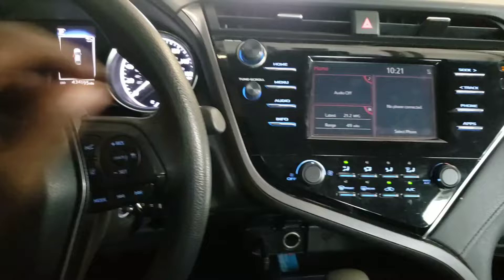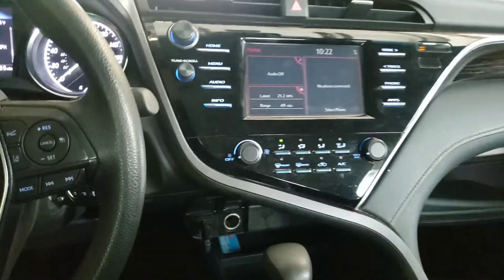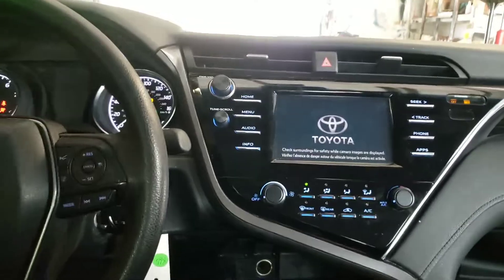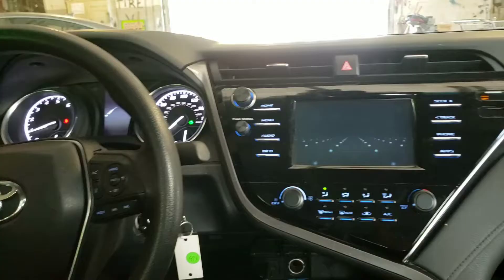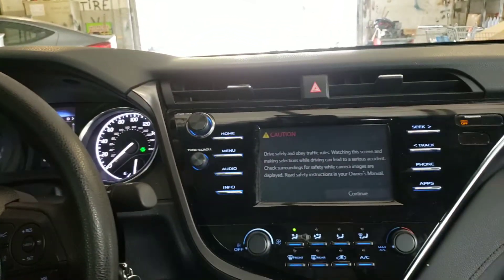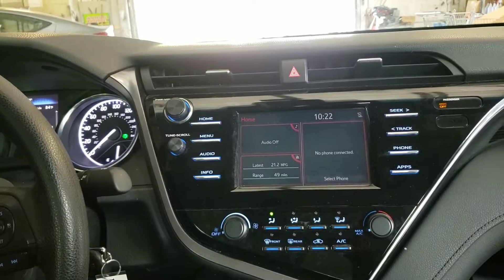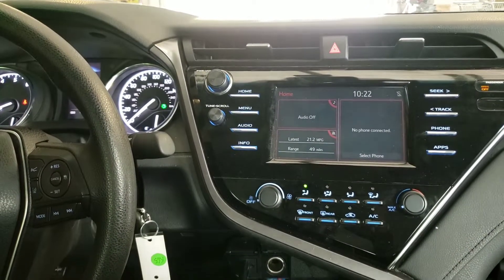Here is the Toyota Camry right here. You want to turn the car on and let your radio load up. Then you want to press Continue and let it sit for a while so everything loads up and is ready.